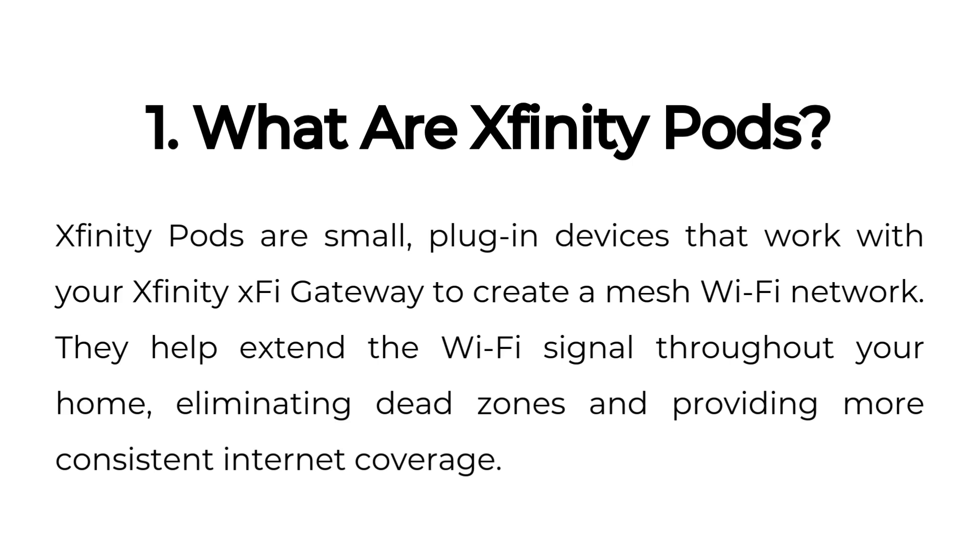What are Xfinity Pods? Xfinity Pods are small plug-in devices that work with your Xfinity XFi gateway to create a mesh Wi-Fi network. They help extend the Wi-Fi signal throughout your home, eliminating dead zones and providing more consistent internet coverage.